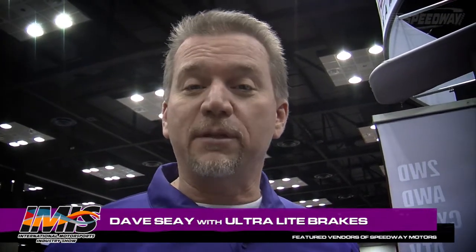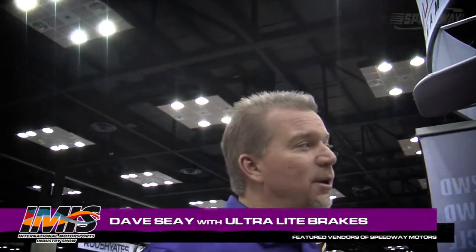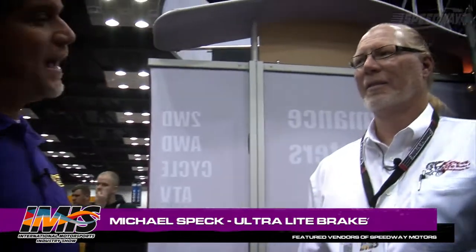Welcome to Speedway Motors Insider, where you get the inside scoop on the new products on the market and available on Speedway Motors' website and in their catalog. Right here in the Ultralight Brakes and Components booth, we're going to talk to Michael Speck. Michael, welcome. Thanks a lot, I appreciate it.